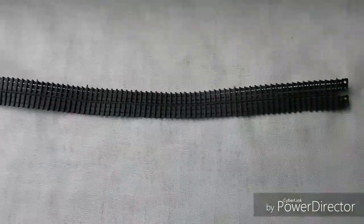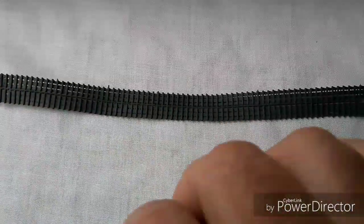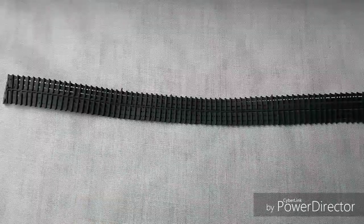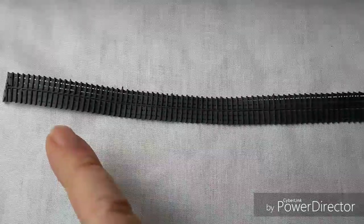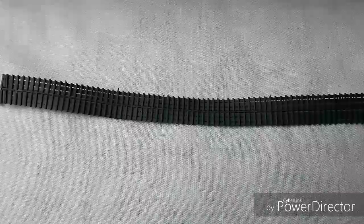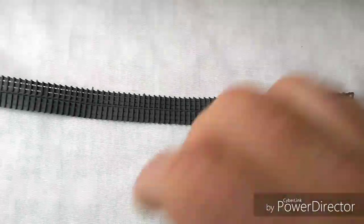I recall that years ago I didn't use the full length of track all the way around, because it's kind of hidden within the housing for the track anyway, and I think it actually gives a better fit. What I'd probably do is trim it and wrap it in behind the drive wheels — I'll let you know how I get on with that in the second part of the video.